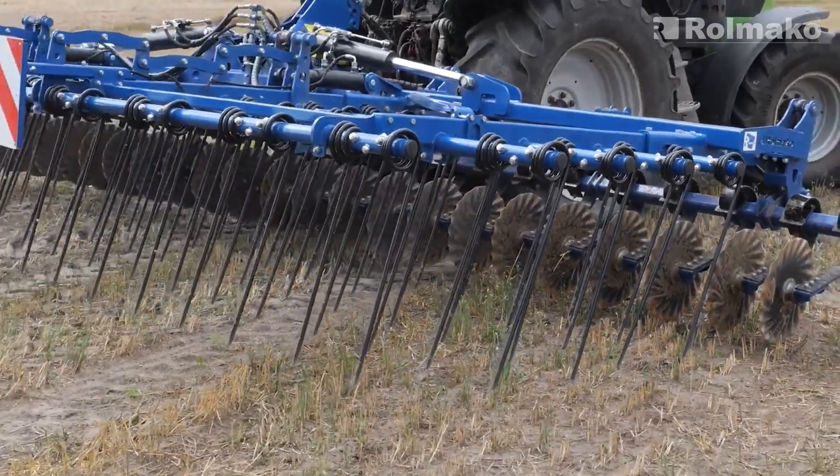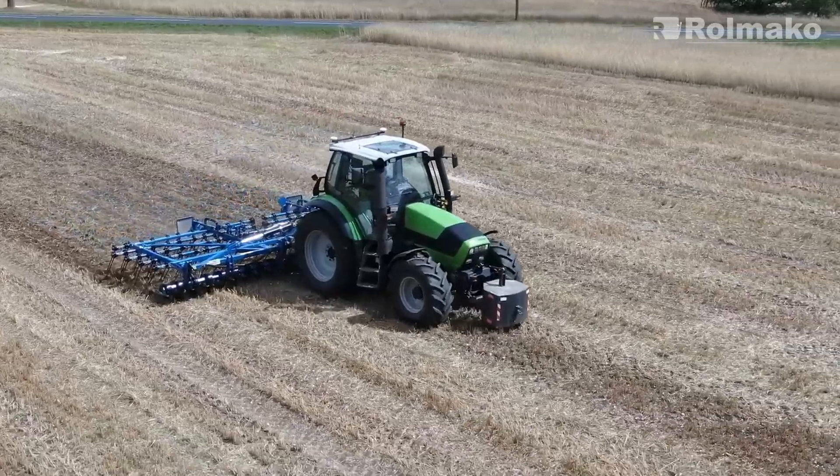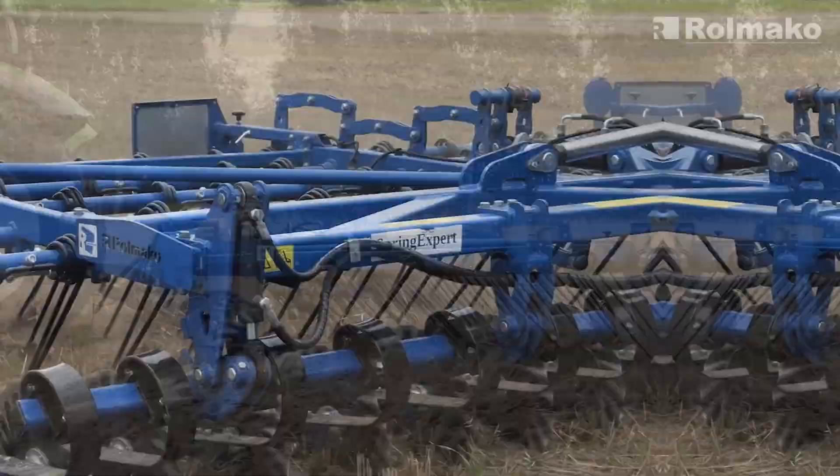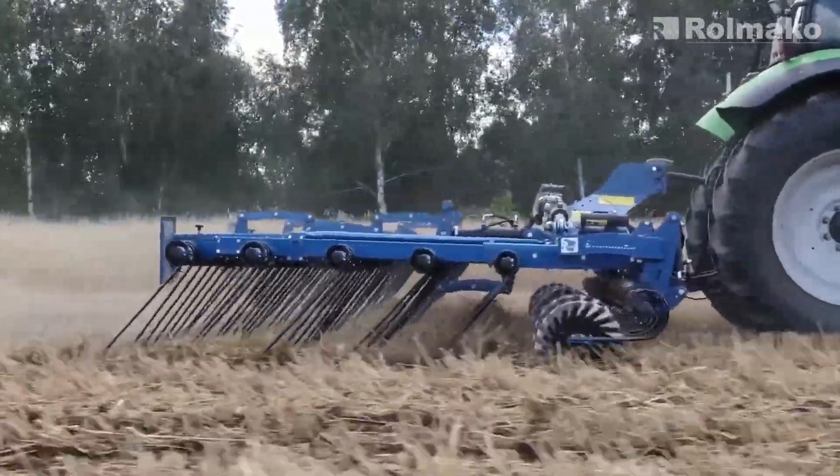Mulching is also worth mentioning. By leaving plant residues on the field, it protects the soil from drying out and from wind and water erosion. Over time, it also enhances fertility.